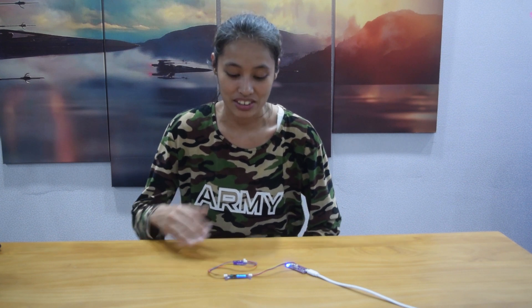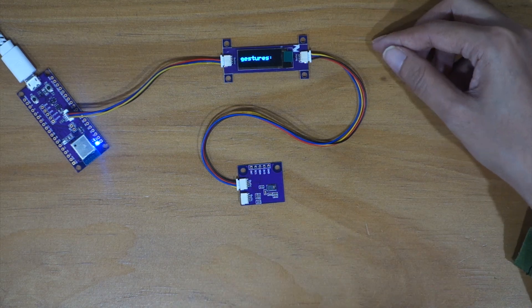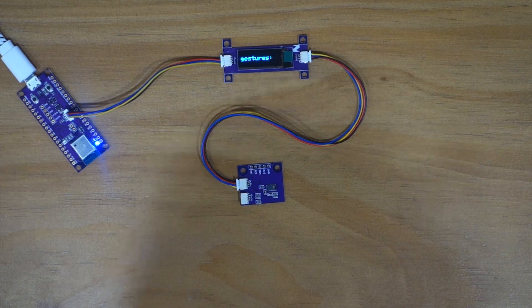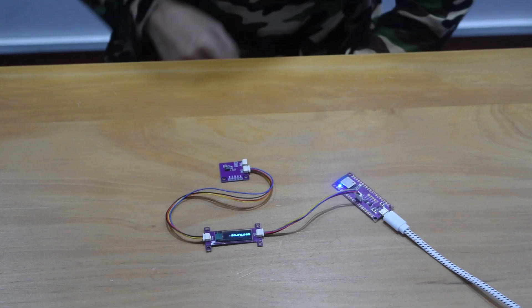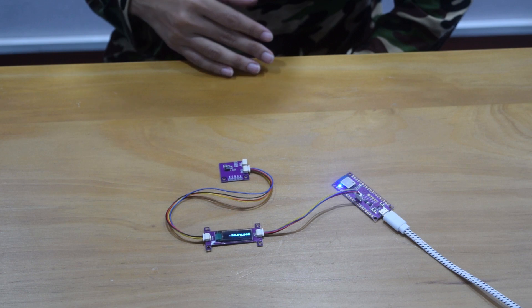Today we're going to do a demonstration on a gesture sensor. We have our gesture sensor connected to an OLED display so you can see what kind of gestures it detects. I'm going to show you how this gesture sensor is going to detect our gestures.